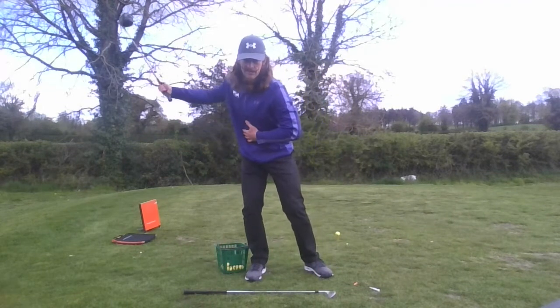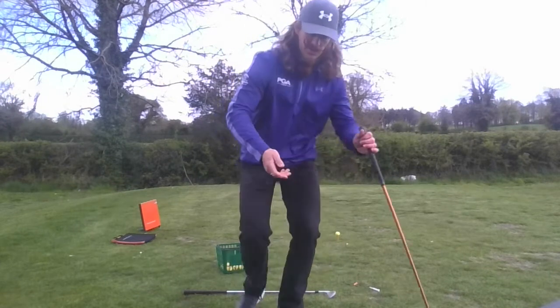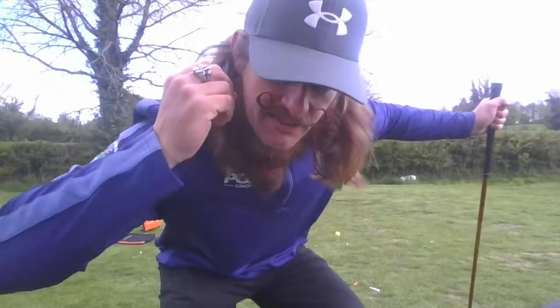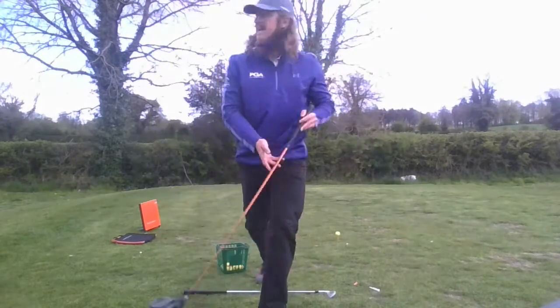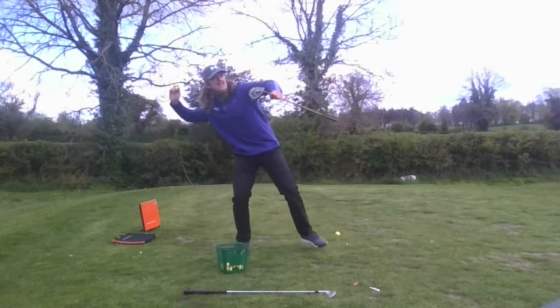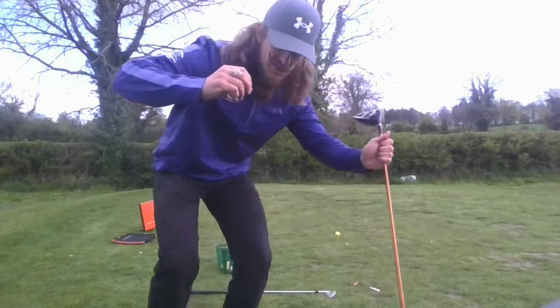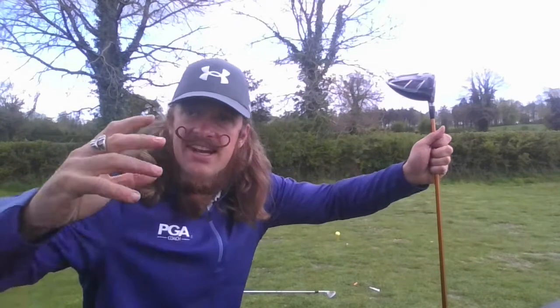So just as the club is coming back, look at this left foot — it's going to move this way. In other words, when the upper body and everything else is turning back, the shift has already started towards the target, which is a very natural athletic thing. If you're throwing a ball, we're going back but the left foot is going forward. We forget that golf is an athletic movement.